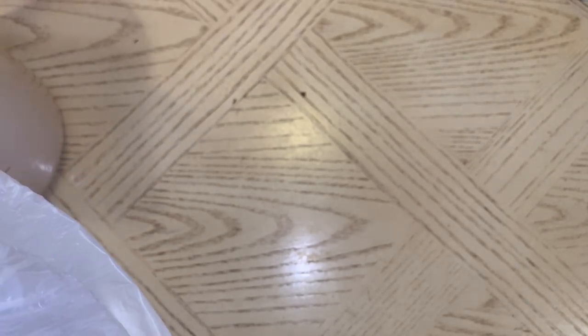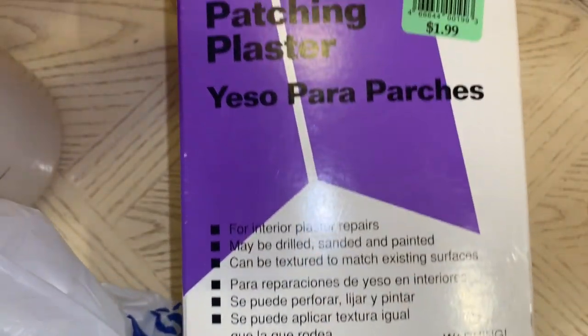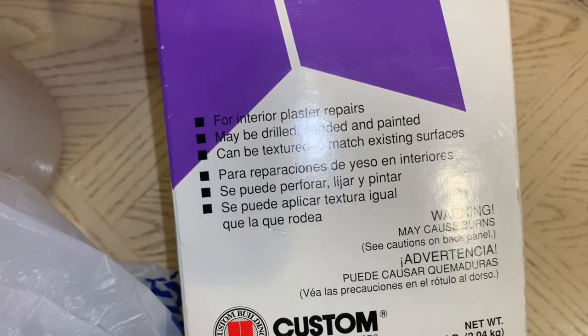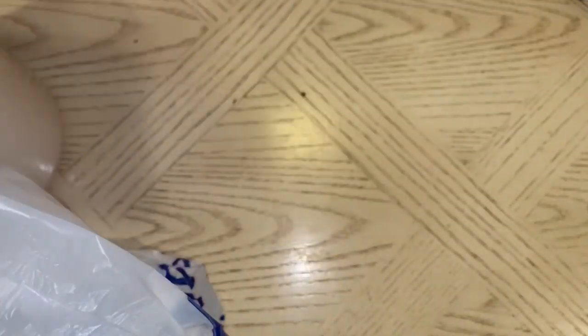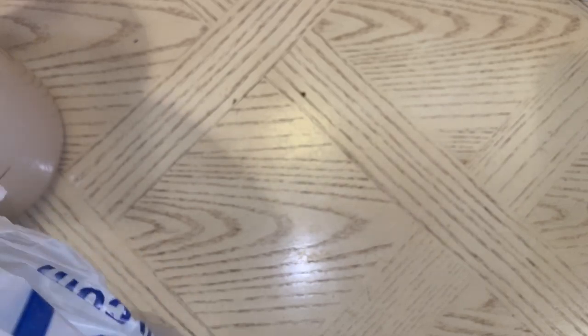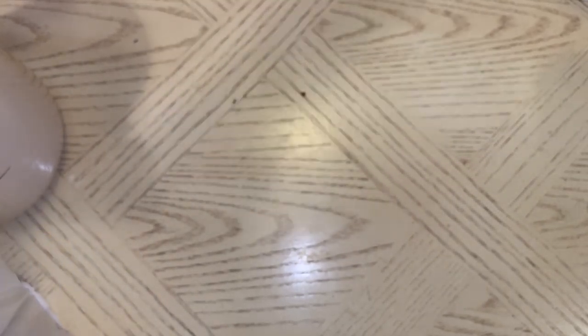I also found this patching plaster for only $1.99. I thought maybe I can mix this up and use it in my molds. It is open and I don't know if this type of thing expires, but for $2, I figured I would try it and see how that works.